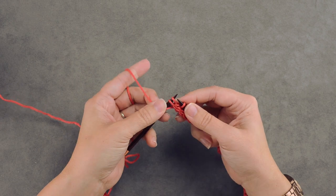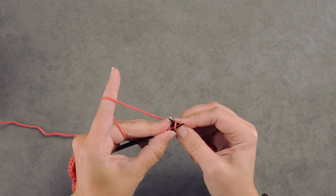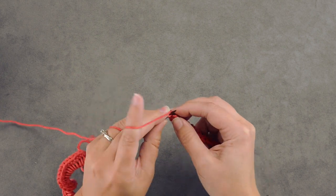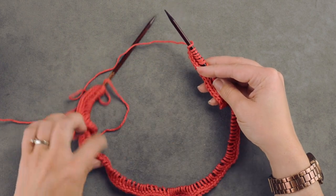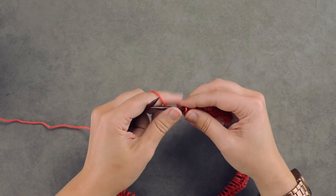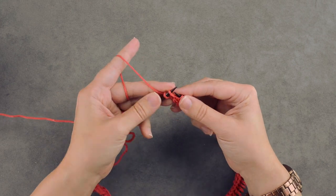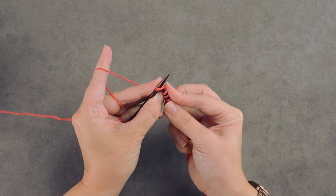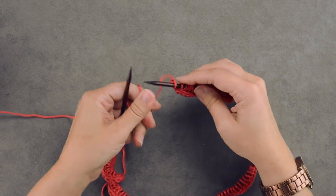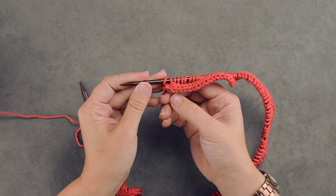Place those three stitches back on the needle, increase the first stitch by knitting in the front and the back, then knit two. I've already counted all these stitches on my circular — I have 121. Now I'm going to slide the last two stitches purlwise onto my left-hand needle and simply knit those together through the front loop. The reason I do this is it gives a little better shape to the end of the I-cord.